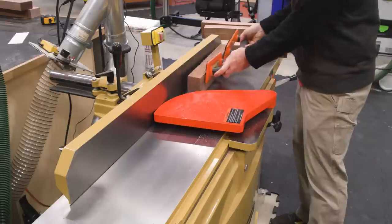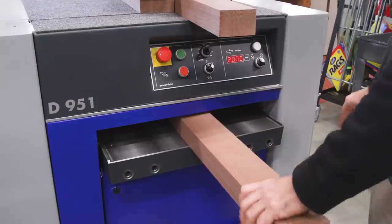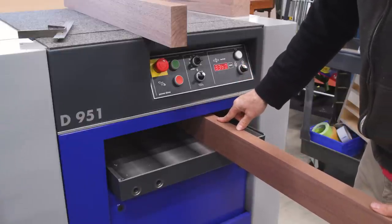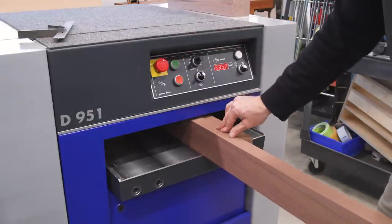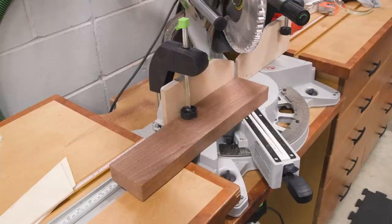At the jointer I'll clean up one face and one edge of the legs and rails, and then plane them to final thickness and width. Here's something you don't see many US woodworkers doing — using the planer to establish the width of the board, completely bypassing the table saw. On thicker pieces like this, it's actually a great way to go, assuming your planer doesn't suffer from a lot of snipe.